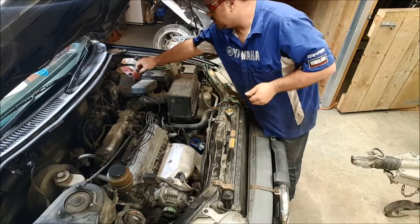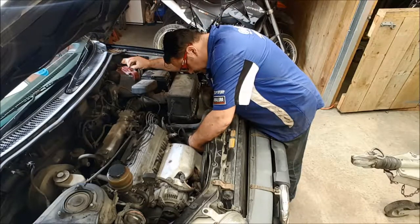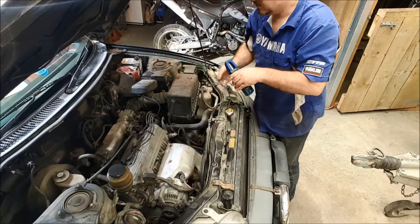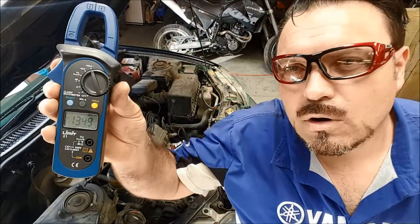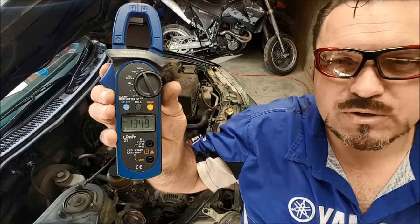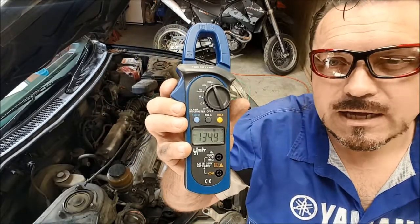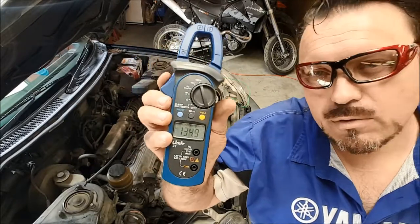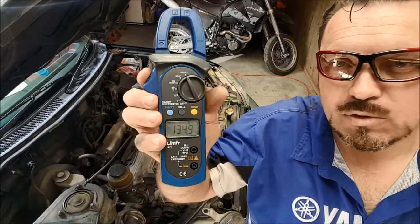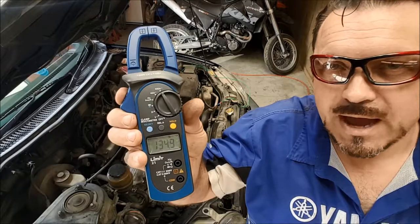We're going to energise the starter motor, crank the engine over, and I'm going to press hold on the tool so we can get a fixed reading. The reading we got was 134.9. The number was jumping around a little — we were sort of between 125 and 135. I'm very happy with that. This is a two-litre engine, that's fine, no problems at all. It's a cold engine — with a warm engine we would see that be a little bit less, because there's less friction and the oil is lubricating everything properly. So 135 amps near as damn it is absolutely fine for this test on this vehicle. That's a pass.